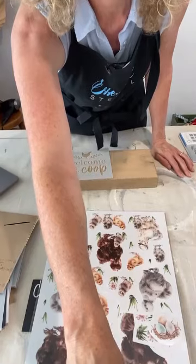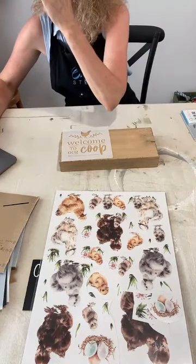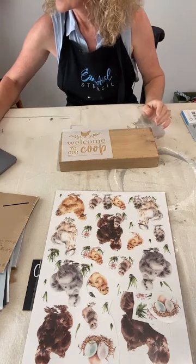We're going to mix stenciling and transfers today. I'll be using the Silky Chickens transfer to add cute chickens — this works great as an Easter sign as well as a year-round stencil. I'm putting this on the back of the Hosanna sign, turning it this way, and using 'Welcome to Our Coop' on there. Hello April and Janet from snowy Colorado!